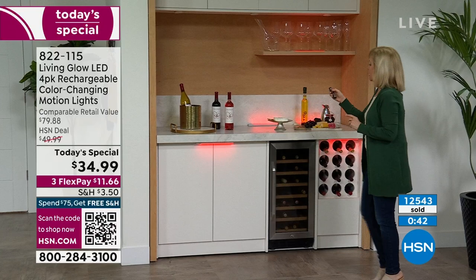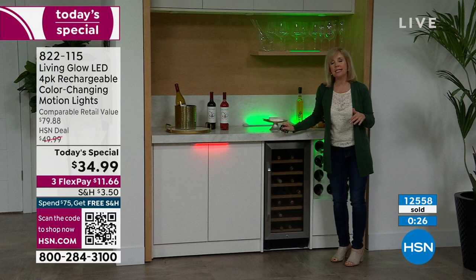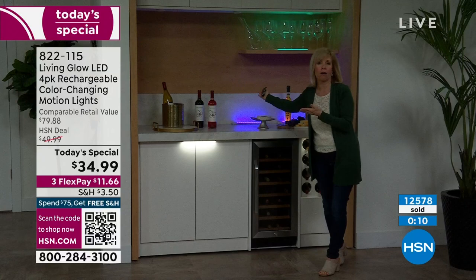They are LEDs so they don't get hot and the remote works through glass. Back to white — look at what a difference it makes. It also has color-changing fade mode where it cycles through all the colors. This is like a party in your kitchen.